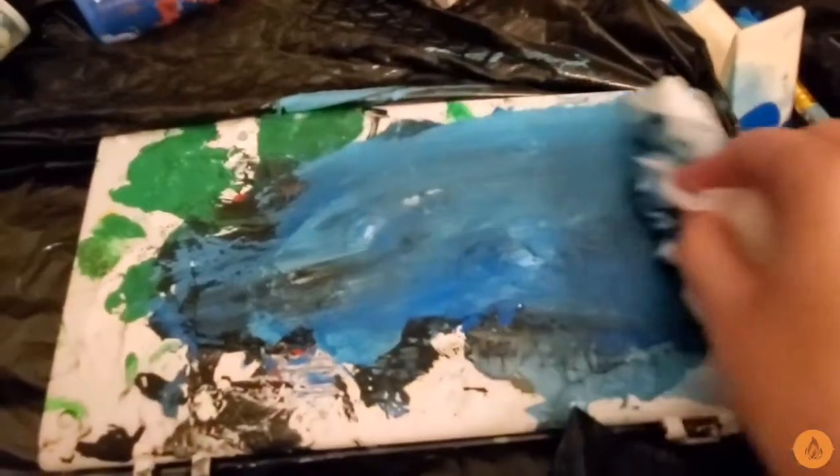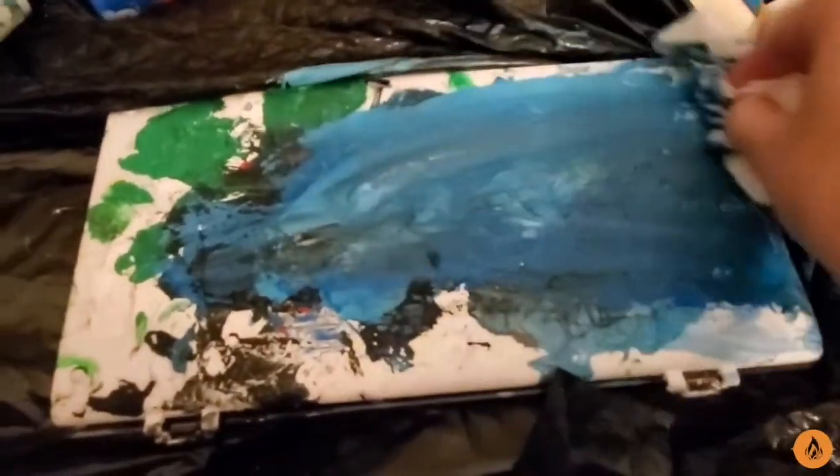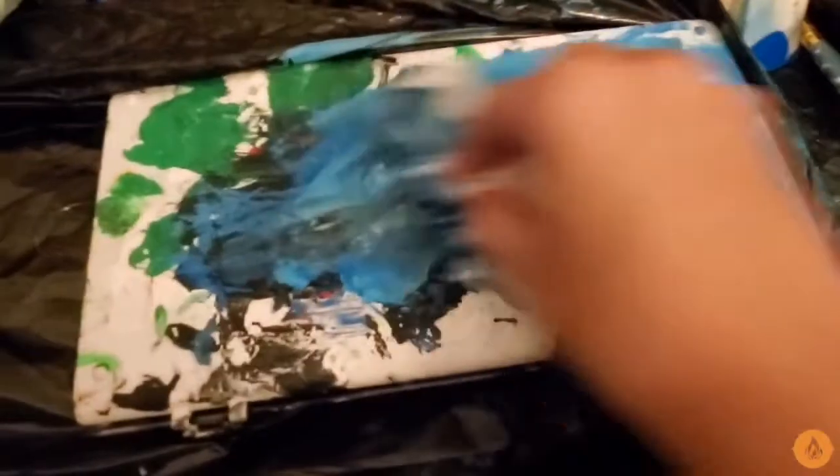I don't know why a lot of makeup products are really good with painting, but in my experience they always have been. Even makeup stencils have worked with painting as well. Apparently the makeup world loves painting too.